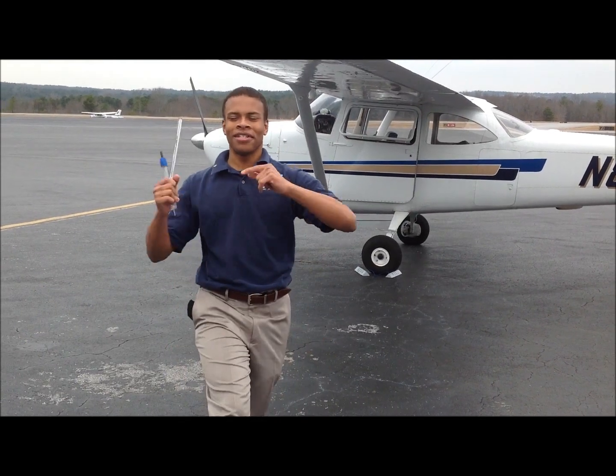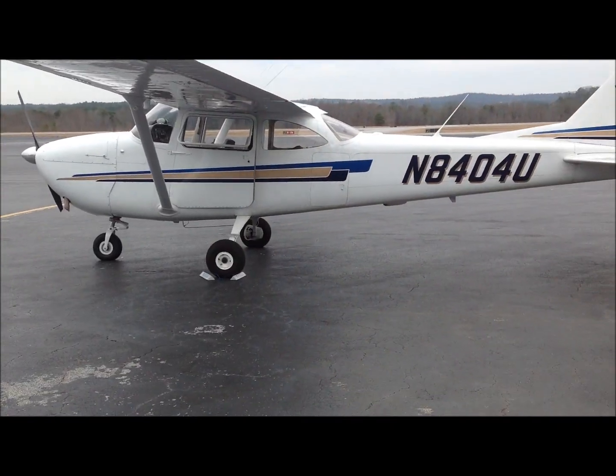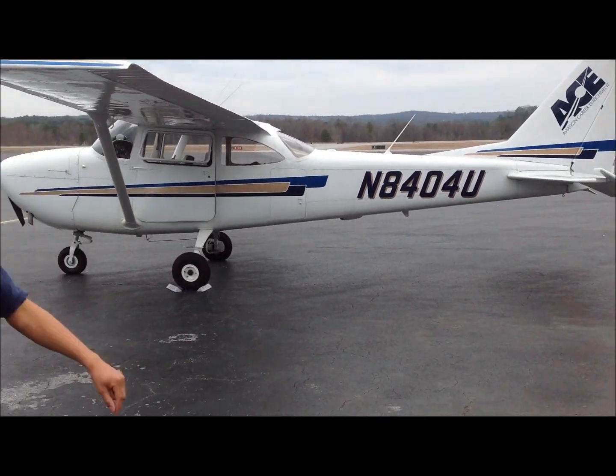Hello everyone, General Aviation Guru here again today. This is going to be your video today — the pre-flight inspection of November 840 Foxtrot Uniform, Cessna 172F model, 1965.